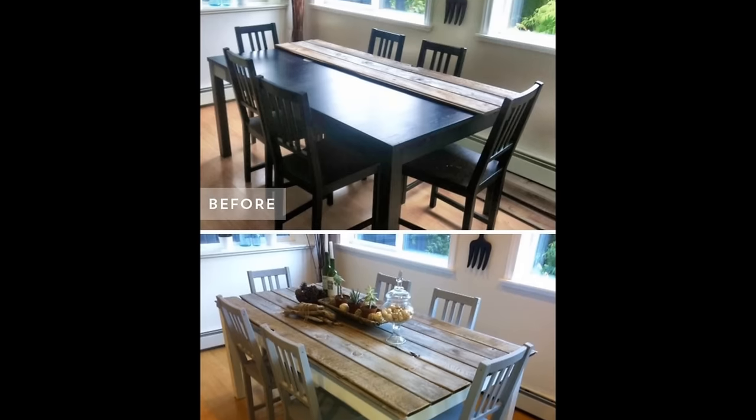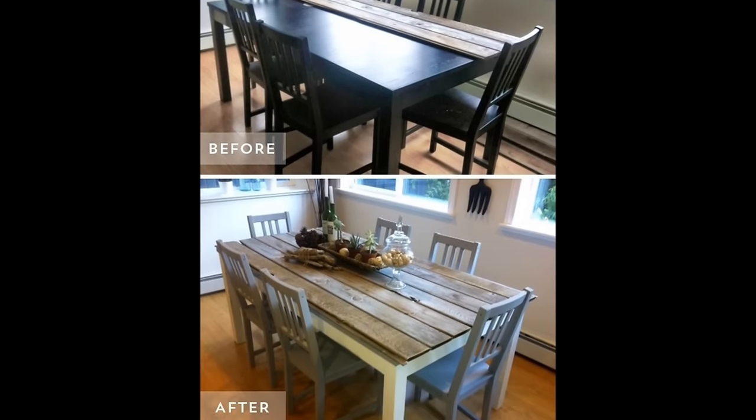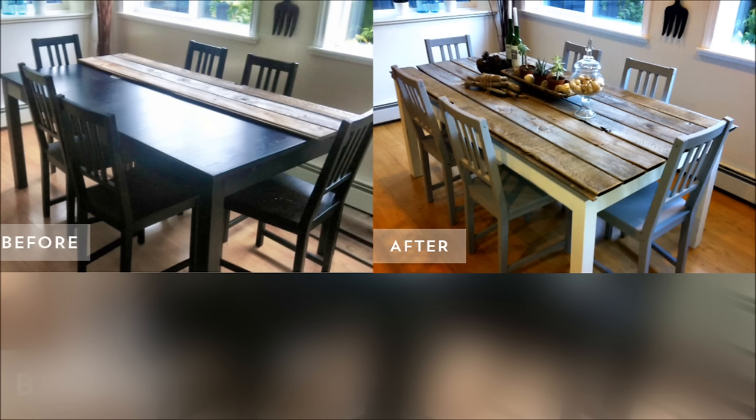7. Turn your cheap dining room table into something straight out of a Restoration Hardware catalog. She used a couple cans of leftover chalk paint mixed together to come up with her table color — no sanding or priming, just painted on. All of the boards were purchased in one bundle from Rona, Canada's home improvement store, for $6. The wood top is nailed on.